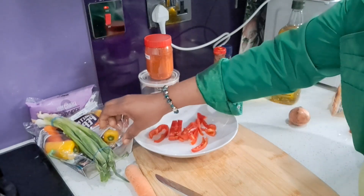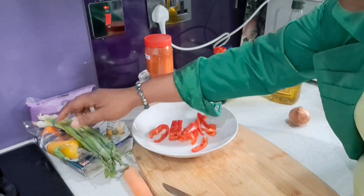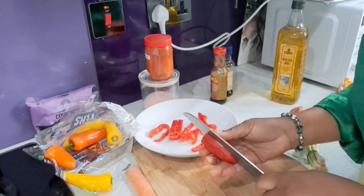I prefer it light. I'm removing all the seeds.